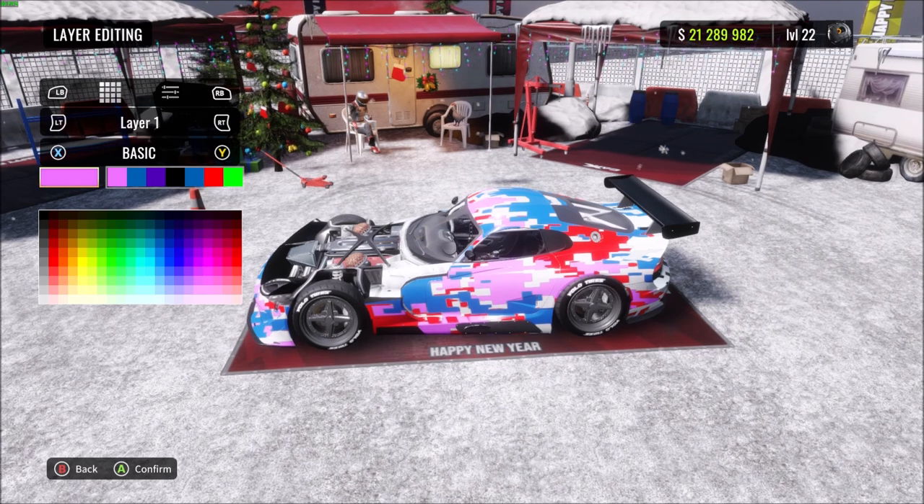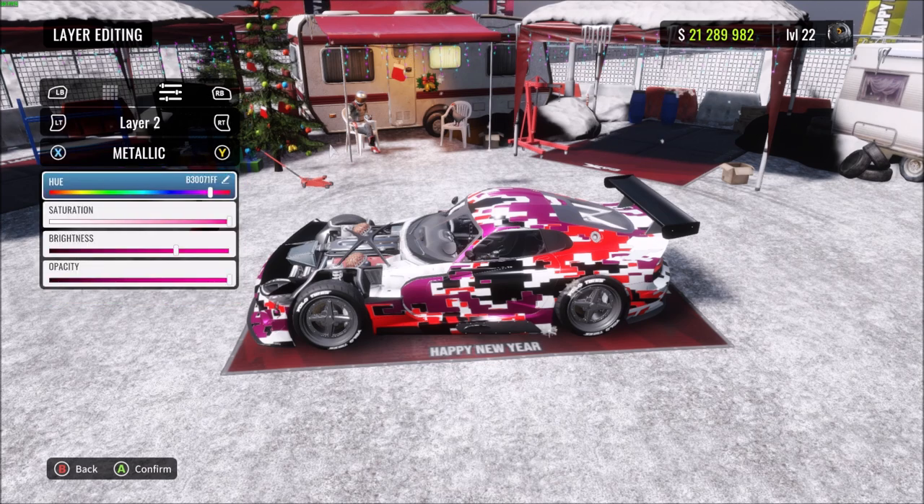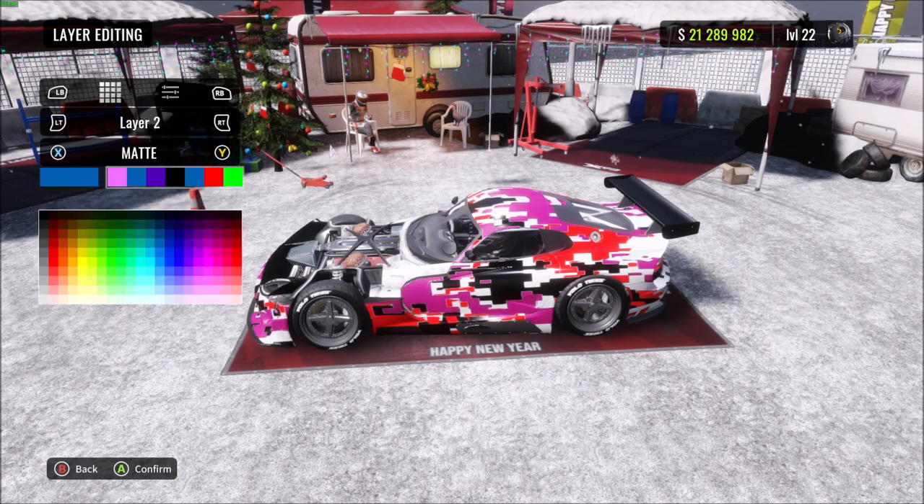Go back to layer one and make that black. To change layers, press one or three, or the left and right triggers on console. Make layer two a nice gloss red — to change paint style press Y and X. Then go to layer three and make that gloss red but in chrome so it stands out — a nice shiny chrome finish.